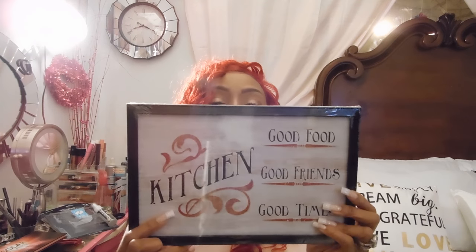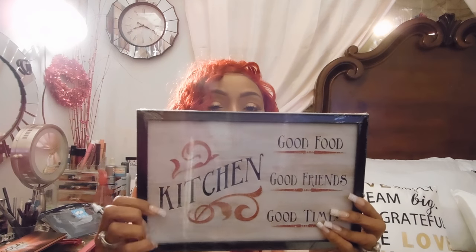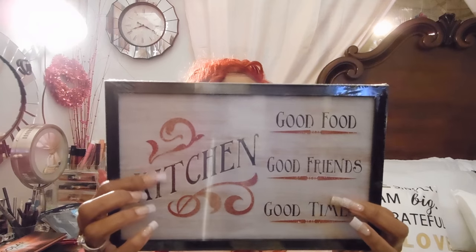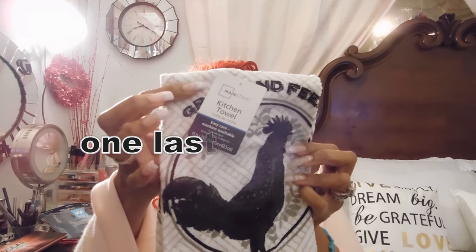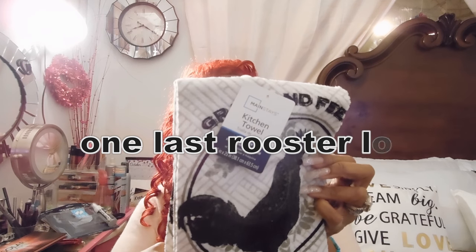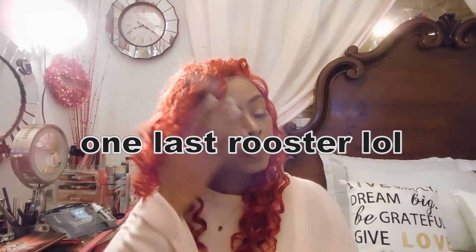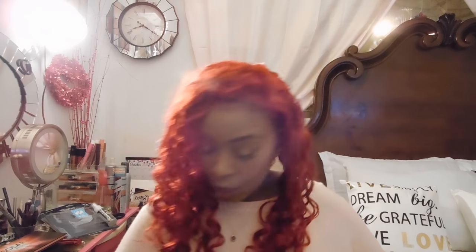I also got a cute little sign that says 'Good Food, Good Friends, Good Times' and the background looks like wood material. And there are signs from the Mainstays line — they have a little rooster and are gray, black, white, and red. One says 'Established 1924' and on top it says 'Grain and Feed.' So cute!